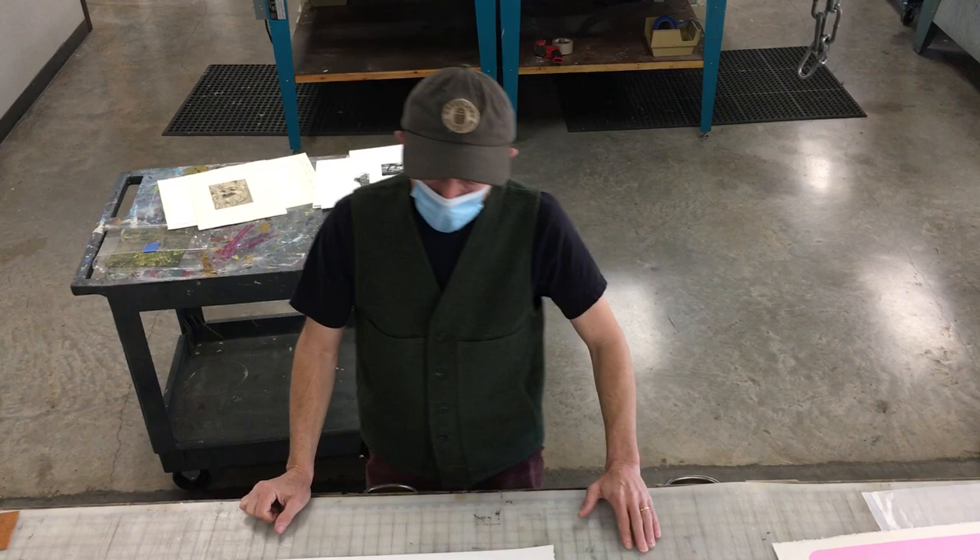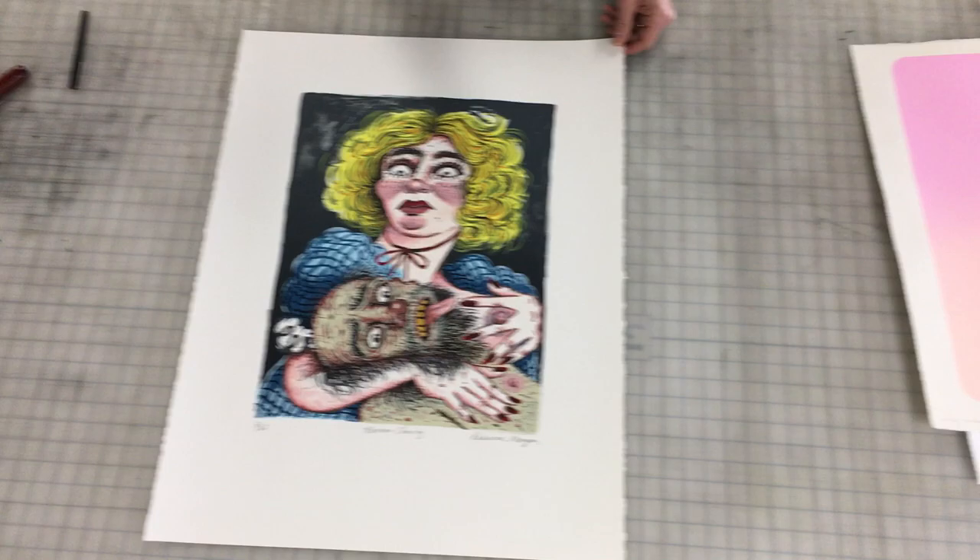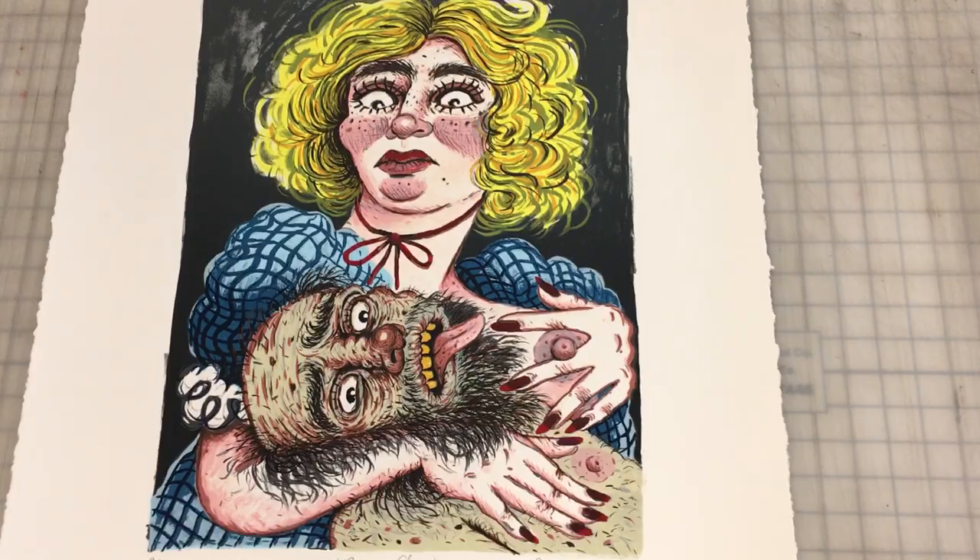This video will introduce screen printing. We'll start with a print that was made by Rebecca Morgan as part of a visiting gig that she did with us a few years ago. This is a 17-layer screen print.